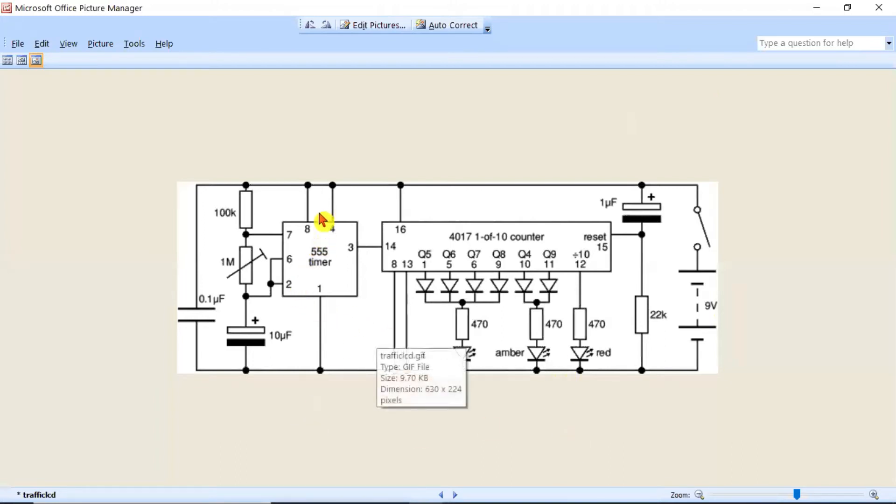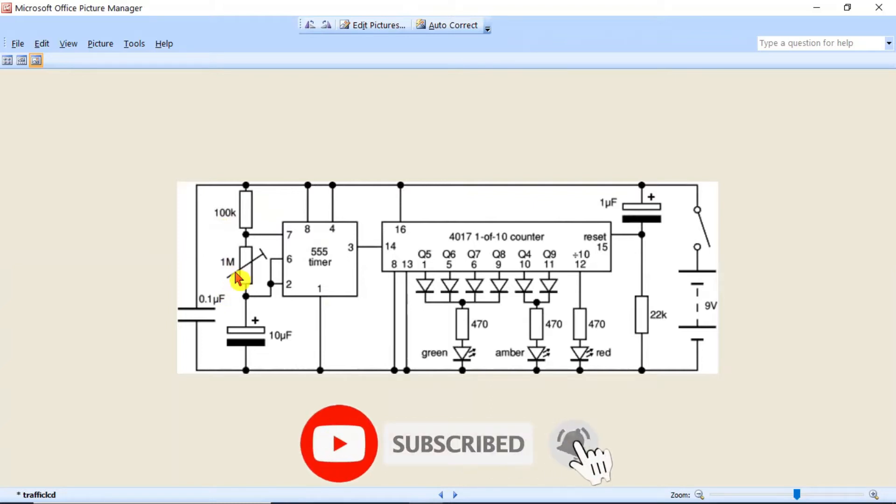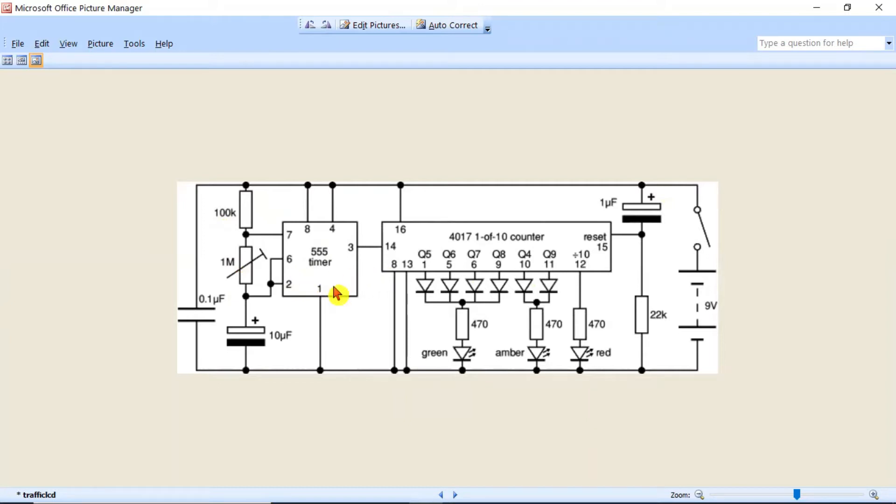In this combined circuit, we have taken different resistor values — like 100k and 1 mega — but you don't need to use such large values; 10k or at max 100k is sufficient. The second section is the 4017 counter IC. Pin number 14 of the 4017 counter will receive the pulse from pin number 3 of the 555 timer, and after getting the pulse it will drive data on pin numbers 1, 5, 6, 9, 10, 11, and 12 in a different sequence.